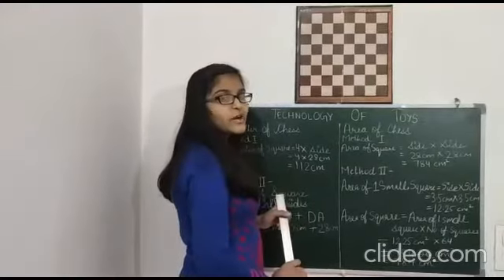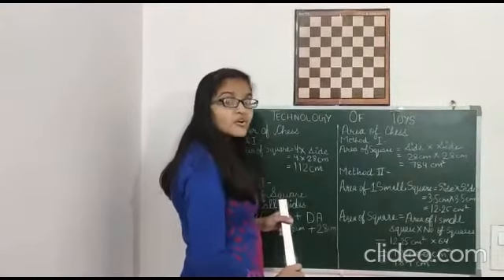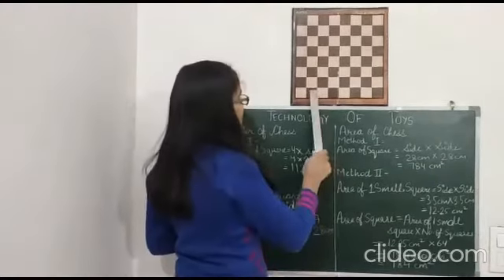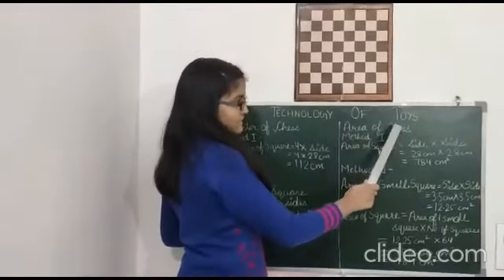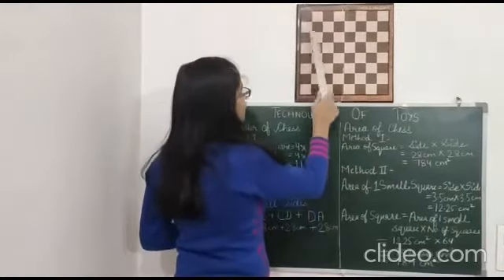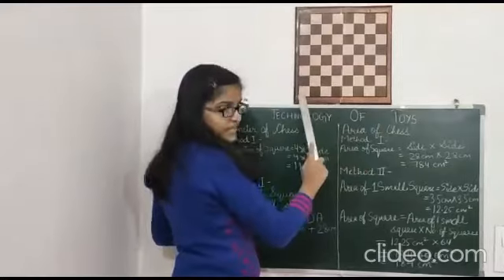Good morning to all of you. I am Prabhya Garwal of class 8. Today I want to share some mathematical tricks with the help of chess, under the topic of science exhibition: technology of toys. First, name all the four sides of this chess board: Side AB, Side BC, Side CD, Side DA.